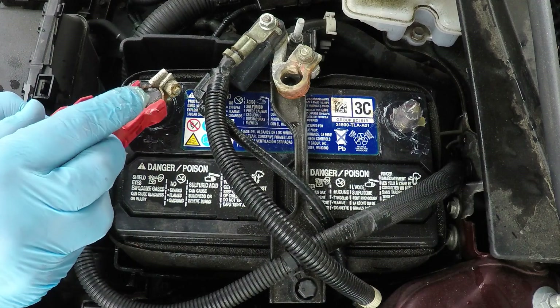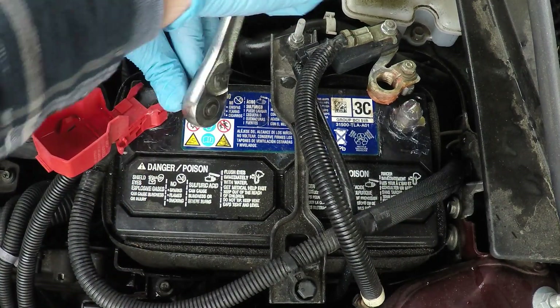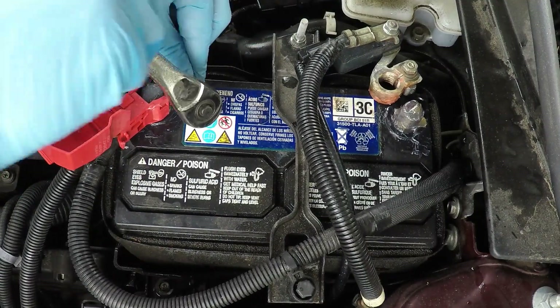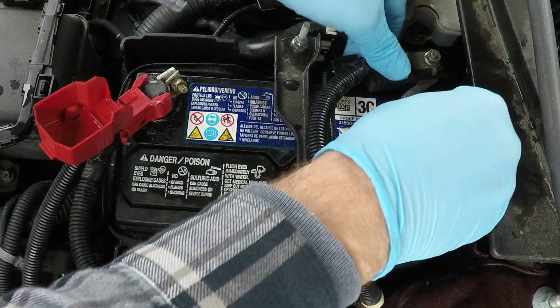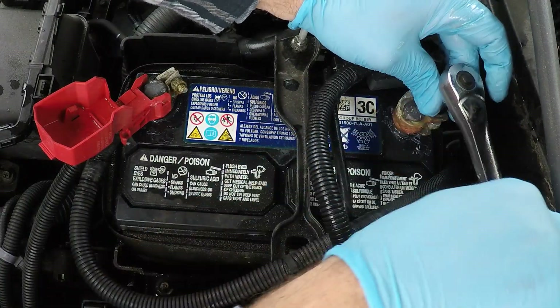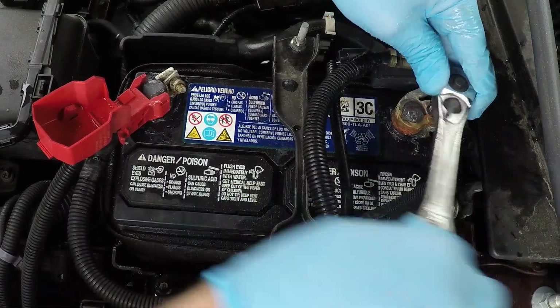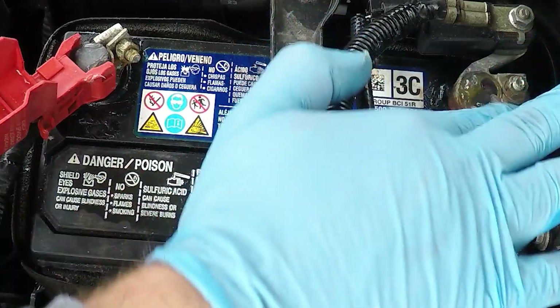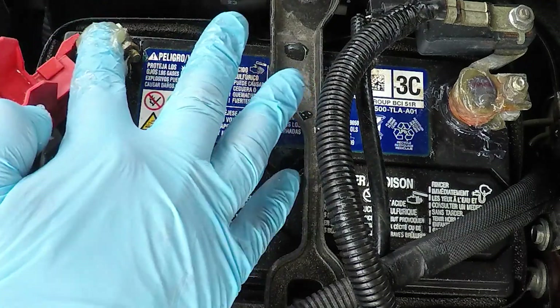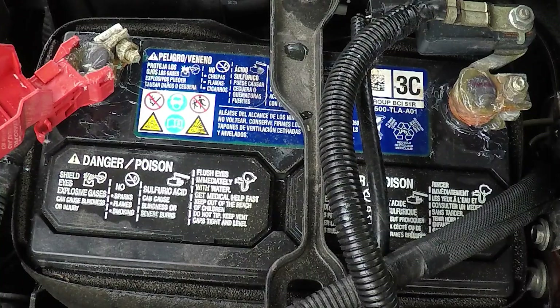Then we can put these back in reverse order, so in this case positive first. Get this on here and tighten it up — go as tight as you can without breaking it — and then the negative. This doesn't take very long. Now you can see the grease squeezed out on the bottom, which is what we like. I'm going to put a little bit more on the top — just load it up there on this one too. You can glob it on as much as you want, and then you're set.